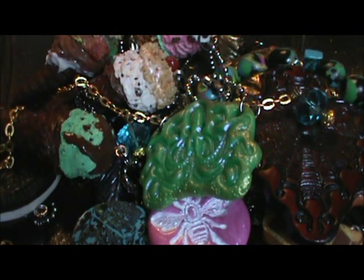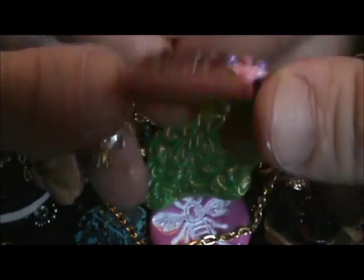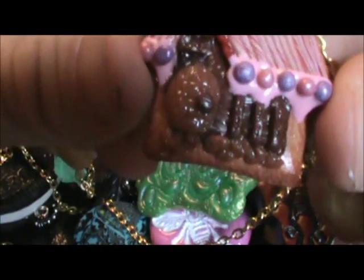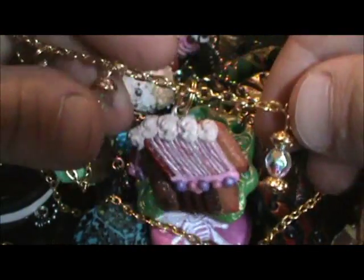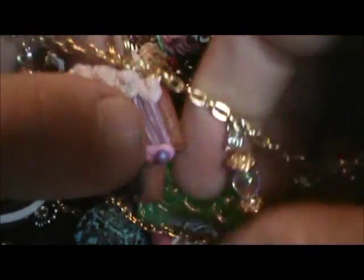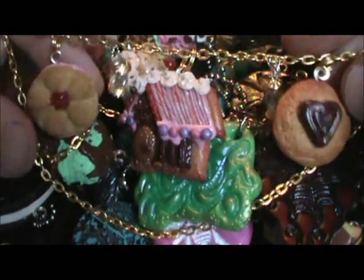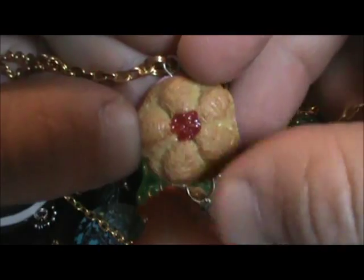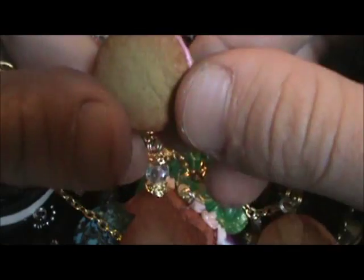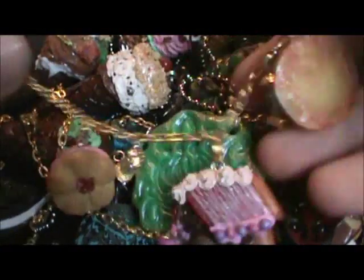And then this one is more Christmas themed. It's also on a gold chain, and in the middle I've got this gingerbread house cookie. And then on the sides I have more beads. I'm trying to get better at matching things together. So there are two cookies on the sides — this one just has like a chocolate heart in the middle and it's just a plain cookie, and then this one has something red on top and it's got pink filling. I don't really know what this would be, but I tried to make this cookie look different. I thought this one turned out pretty good.